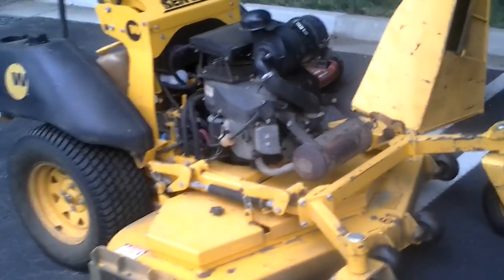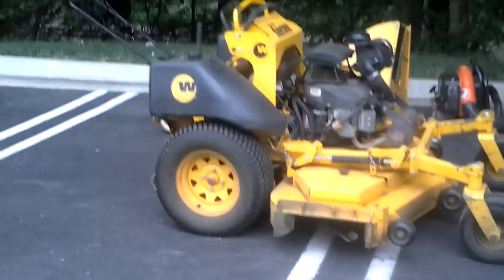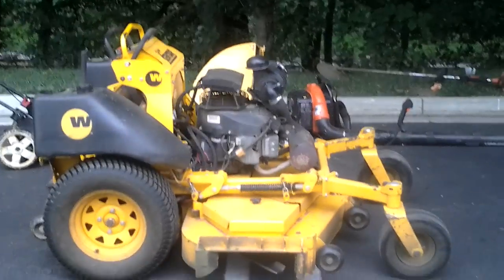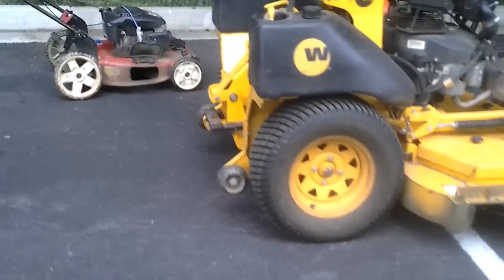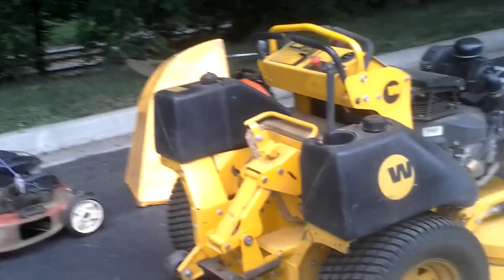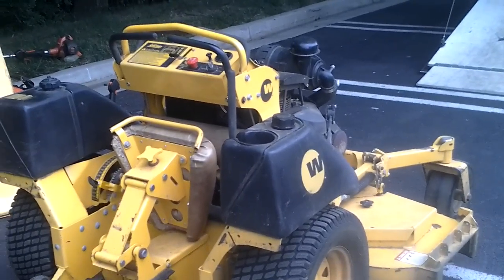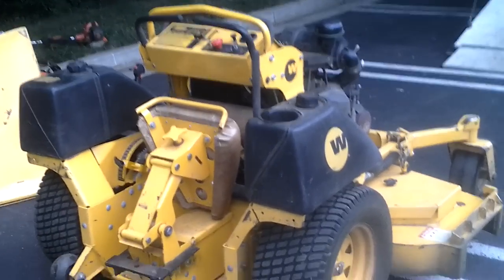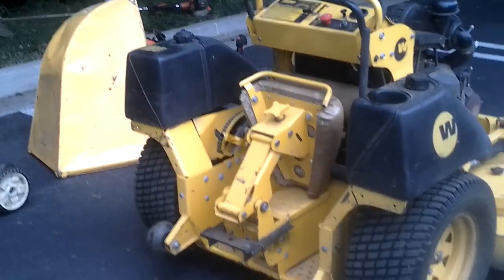Nice big wide wheels in the back, good tread. Dual fuel tanks, and it's actually pretty good on gas too. Since I got dual gas tanks, I can go a pretty good time before I have to fill both of them up. Another good thing about these mowers is since they're so compact, it saves you a lot of space inside the trailer. It doesn't take up as much space as a sit-down zero-turn or riding mower. It's really compact, so it saves me a lot of space.